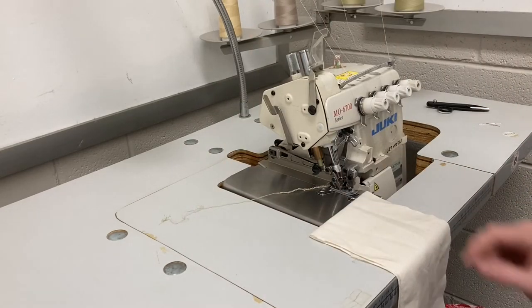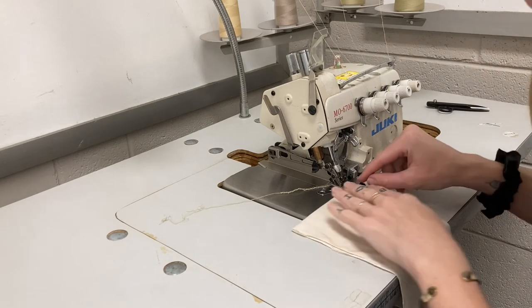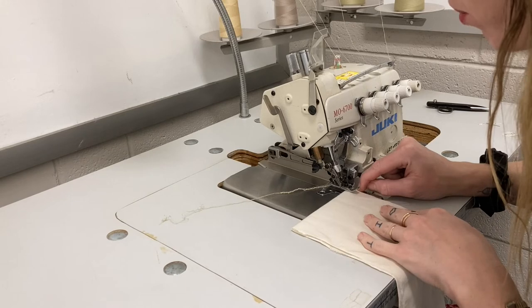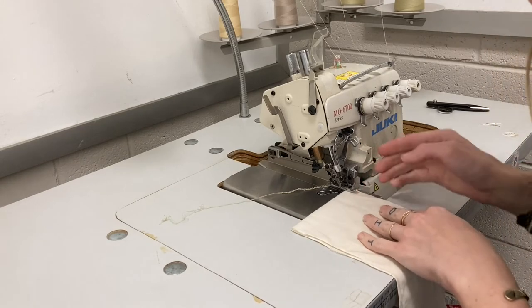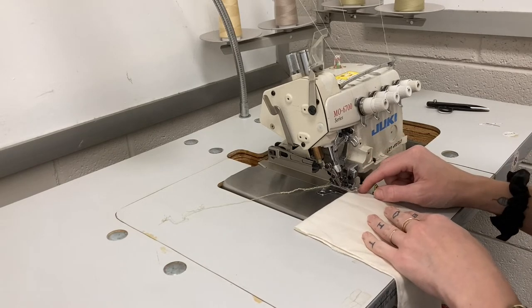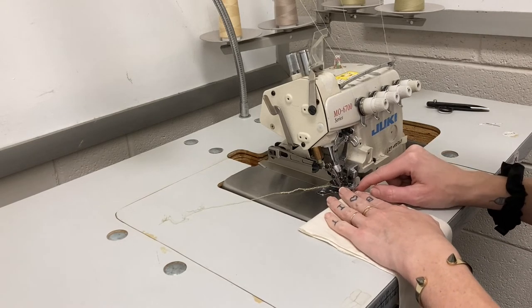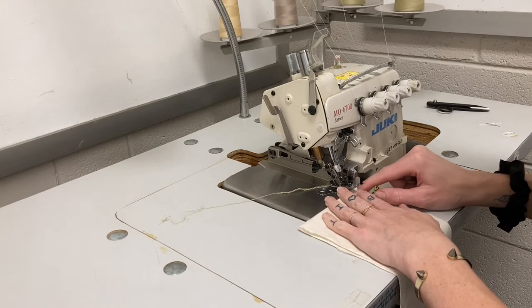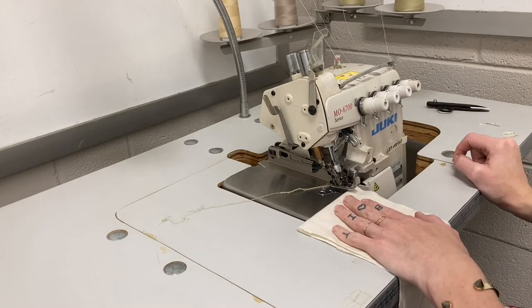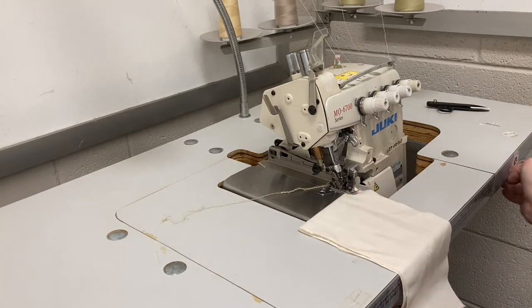Lift the presser foot with the right-side pedal and place your project. Notice where the blade is and where you want the project to be — whether just inside the blade so it doesn't affect the edge, or if you want to cut off a small section like an eighth or quarter of an inch. Position your material intentionally, let go of the pedal so the presser foot falls back down, and then turn the machine on.